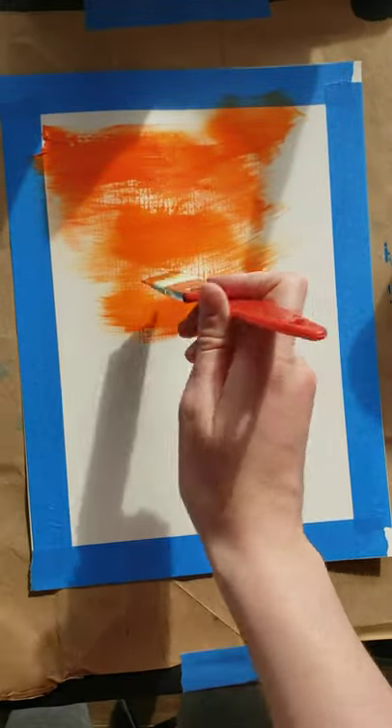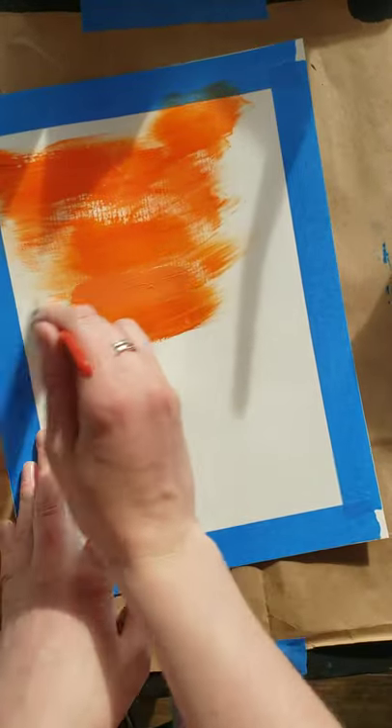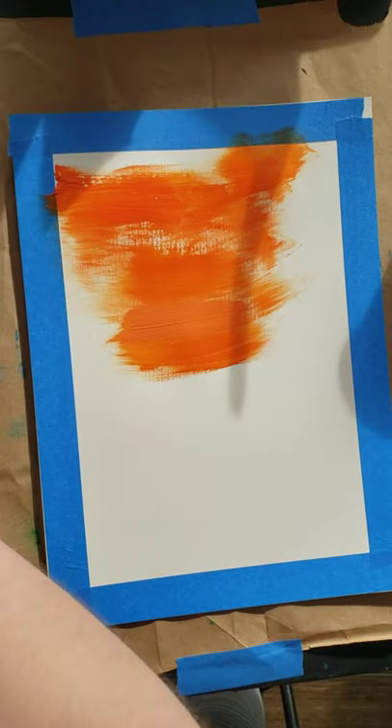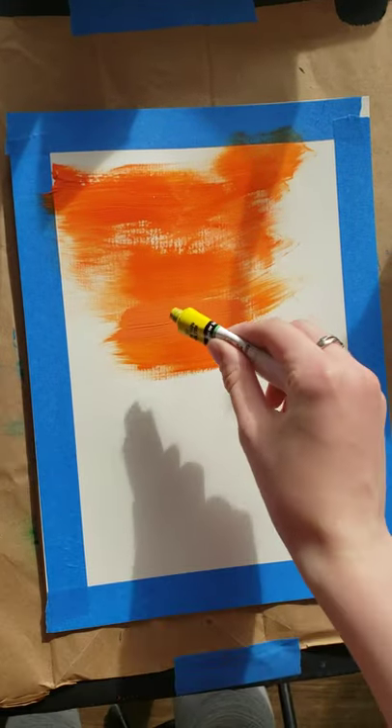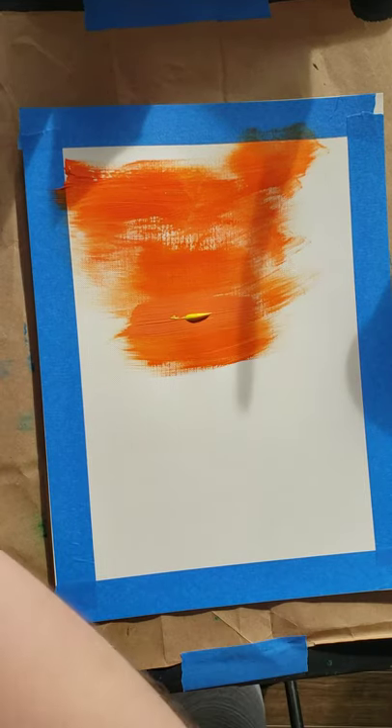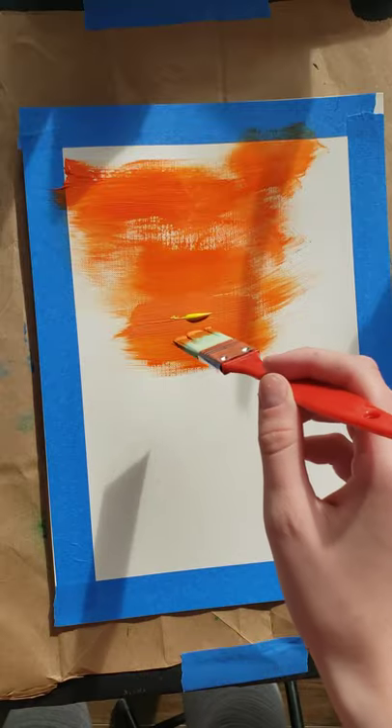Now that I have my light orange mixed, I'm going to grab some of that on my brush, get it a little wet, and then we're just going to mix it in. There's not a big difference between my two, so I'm just going to add a little bit of yellow straight to my page. You can mix it into the palette if you'd like — I'm just going to add some straight on here.